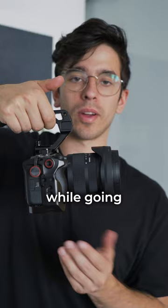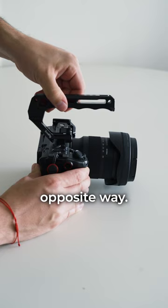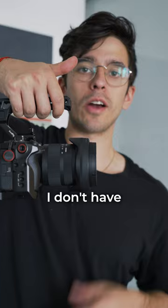So what you can do instead is mount it the opposite way. You'll notice that when you grab the handle, the camera stays level by itself. I don't have to push down with my wrist to compensate for the weight of the lens. It just kind of balances out by itself because the weight is distributed more evenly this way.